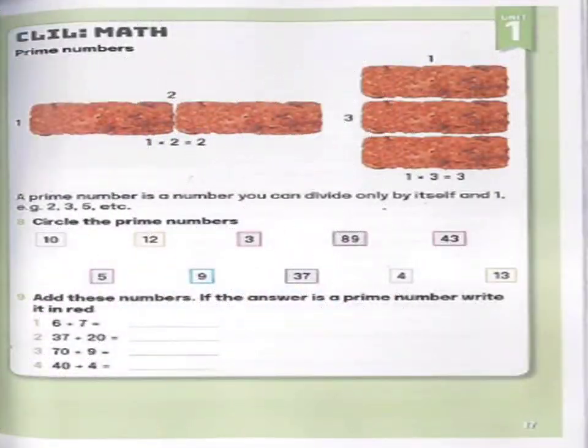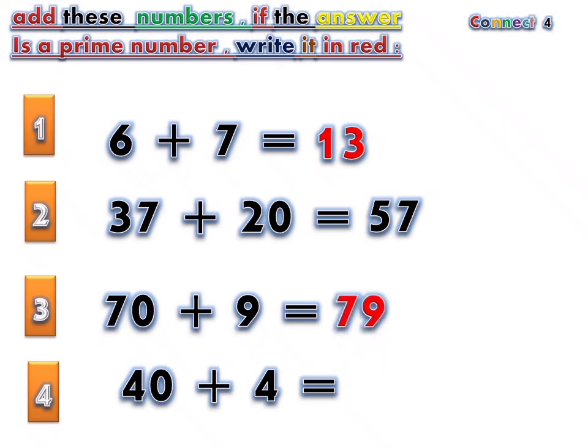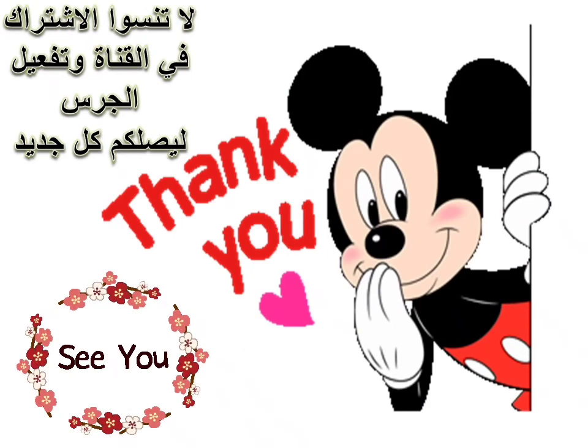Page 16. Exercise 5: Look at the pictures and complete the words. 6 plus 7 equals 13. 37 plus 20 equals 57. 70 plus 9 equals 79. 40 plus 4 equals 44. 46, 47.